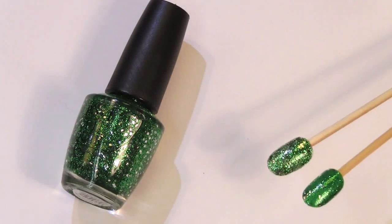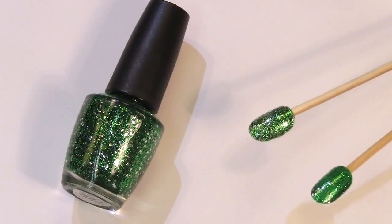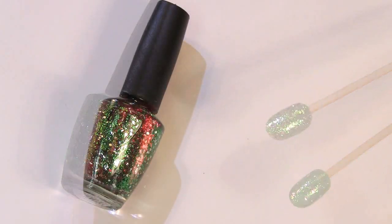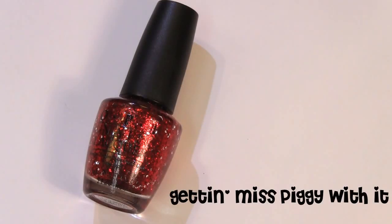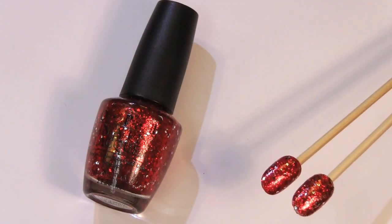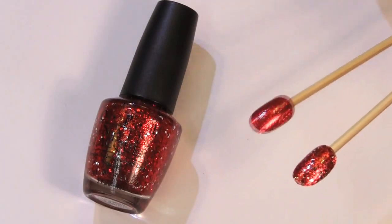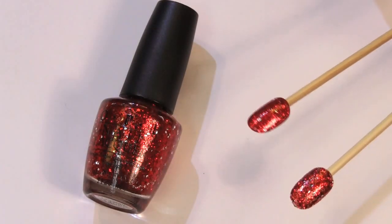Here we have the swatches for Fresh Frog of Bel-Air. This one is the glitter just plain three coats, and then this one is a green nail polish with just one coat of glitter on top. Now we have a third tribute to Miss Piggy, and this is called Getting Miss Piggy With It. It's a bright, flamboyant, glittery red — I see this being perfect for Christmas. It's like ruby red slippers with a couple little silver accent hexagonal glitters as well.